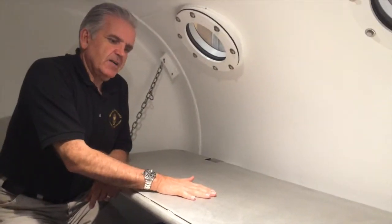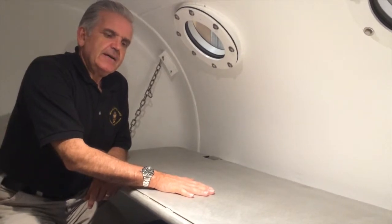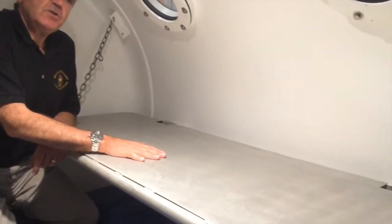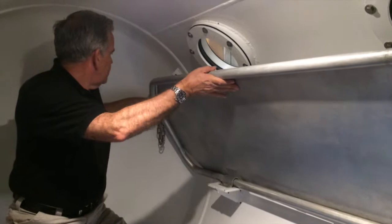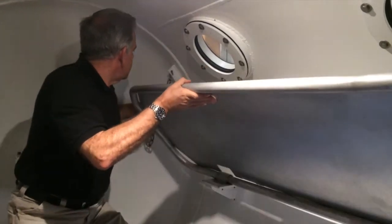This is a bunk — it's an aluminum bunk, and it's rarely used here in DTC 1. In the event that we had two patients and needed to do a long treatment, it is a place where we could put a second patient or a tender to stretch out. It's simply an aluminum bench held up by these stainless steel chain links. We typically leave this thing in the folded-up position.